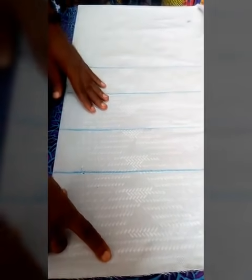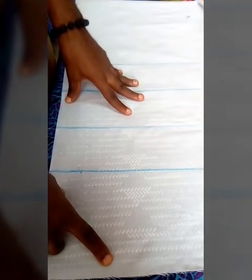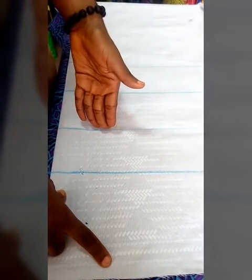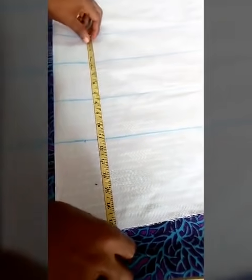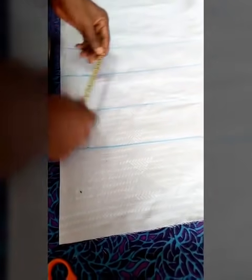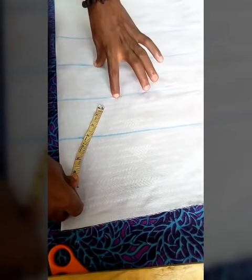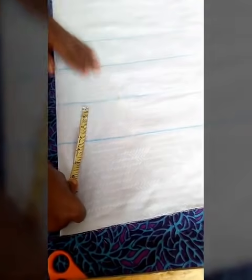These four lines you're seeing here are very essential when you want to cut a padded cloth. You need four lines: this one is the half length, this is the under bust line, this is the bust point line, and this is the upper bust line. The half length I used here is 17 and a half inches. The under bust is 14 inches.